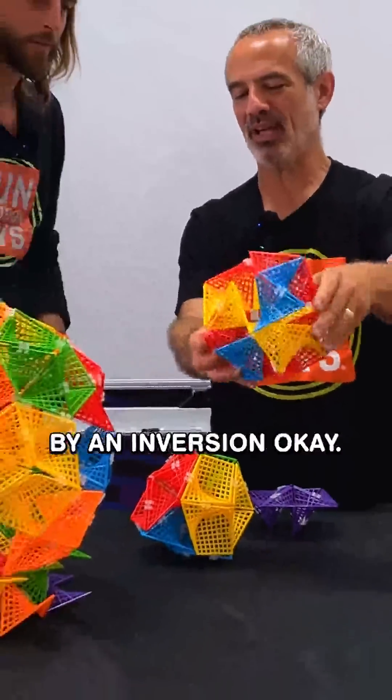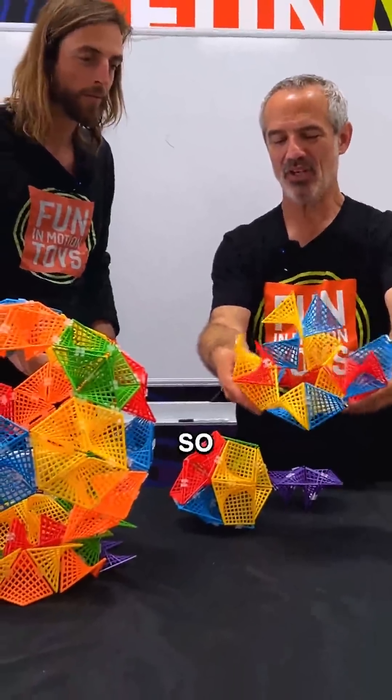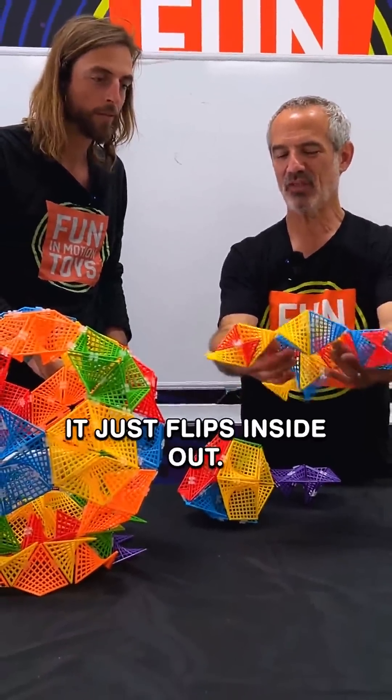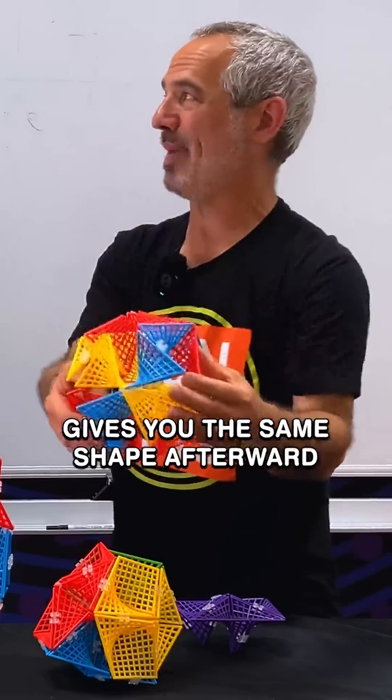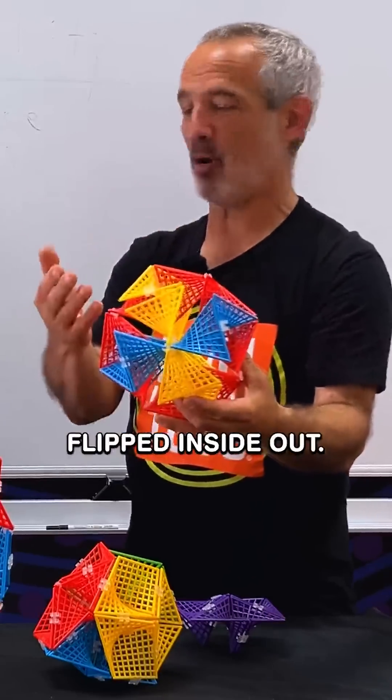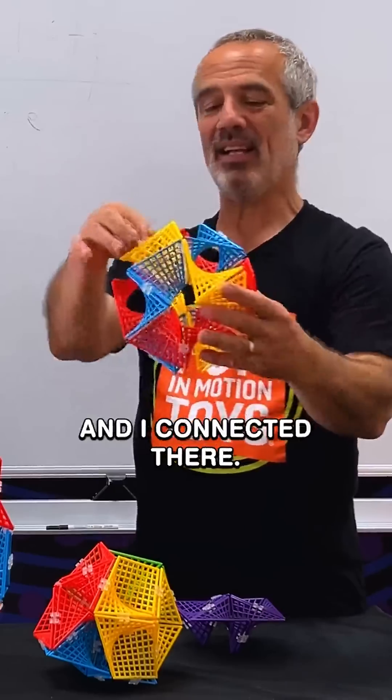And this is what I meant by an inversion — you've got to see it to believe it. So it just flips inside out. And this particular inversion gives you the same shape afterward, after it's been flipped inside out. That's the same thing, and I can connect it there.